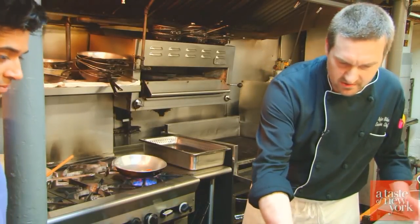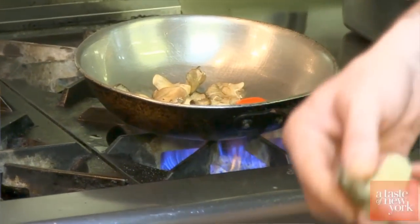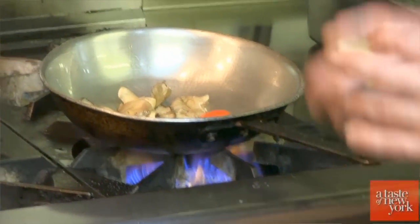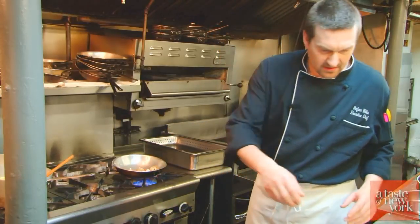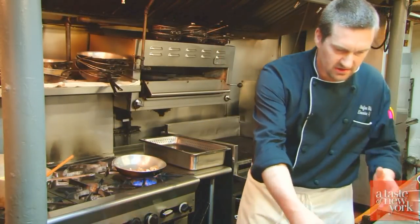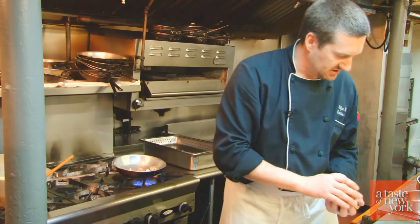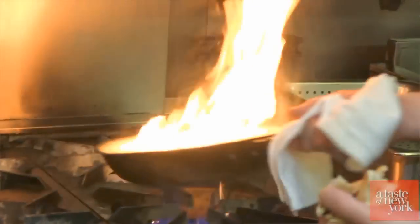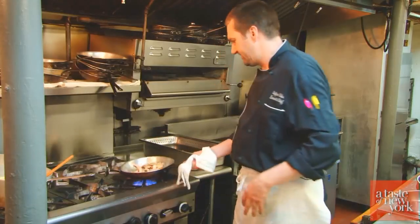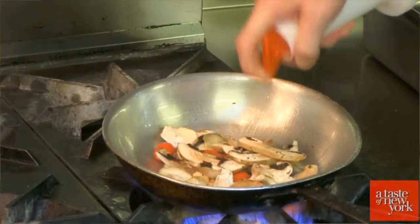Now we are going to start with the oyster mushrooms because they are bigger — we want them to cook a little bit longer. I use big clumps here; if you see one that is too big, just rip it in half. It is a mushroom. Again, high heat. We will follow that with the portabellos and maybe some shiitakes. We will let that cook down — I think this needs a little more oil.